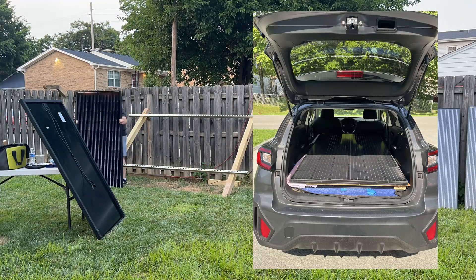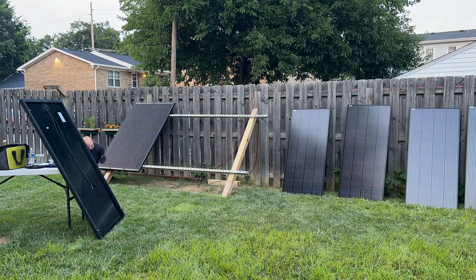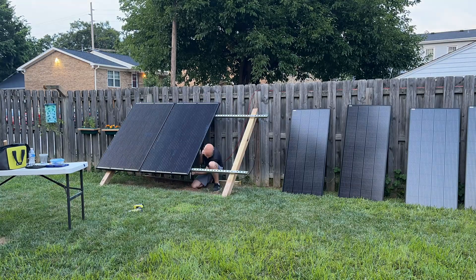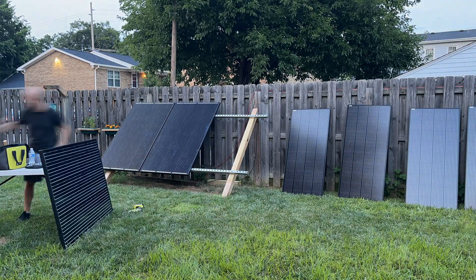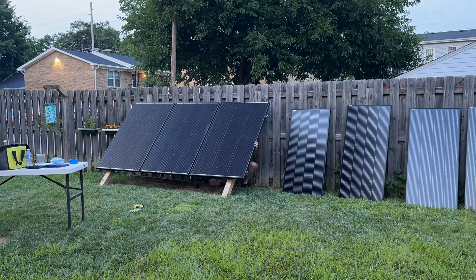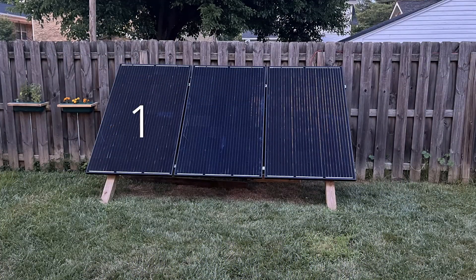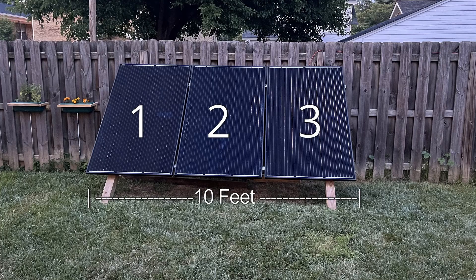If you've ever measured a 400- or 500-watt panel, you know that there's a good chance they aren't going to fit inside a car or small SUV. The 300-watt panels are also a perfect fit on the Unistrut — it almost seems like these panels were exactly designed to be laid out three in a row in 10-foot-wide sections.